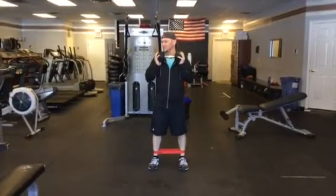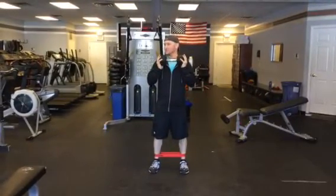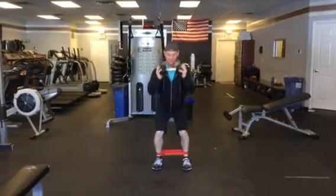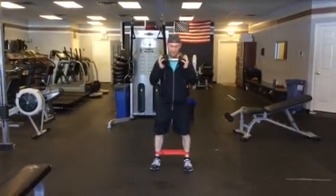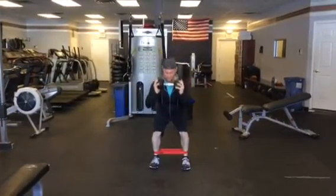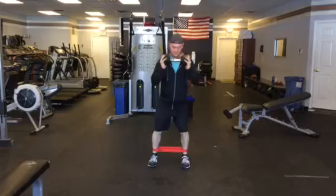Alright, what is this, like the fourth? First circuit, fourth exercise. We're going to do a squat down, come up, leg out, squat. That's one, so we're doing ten, alternating with a squat in between.